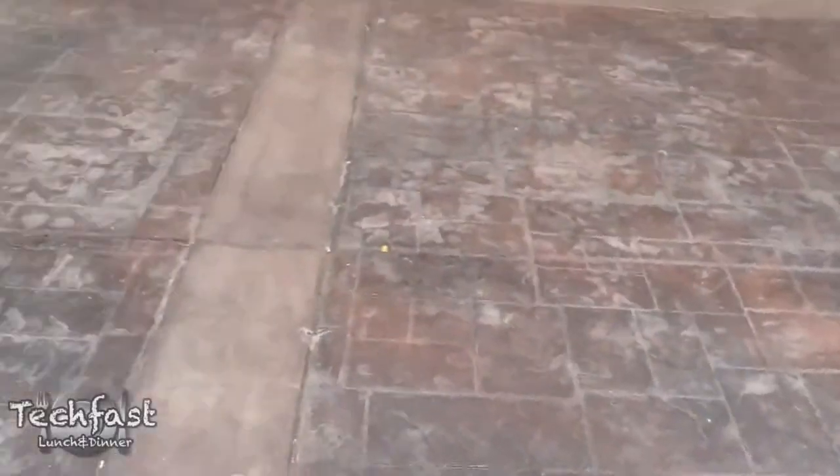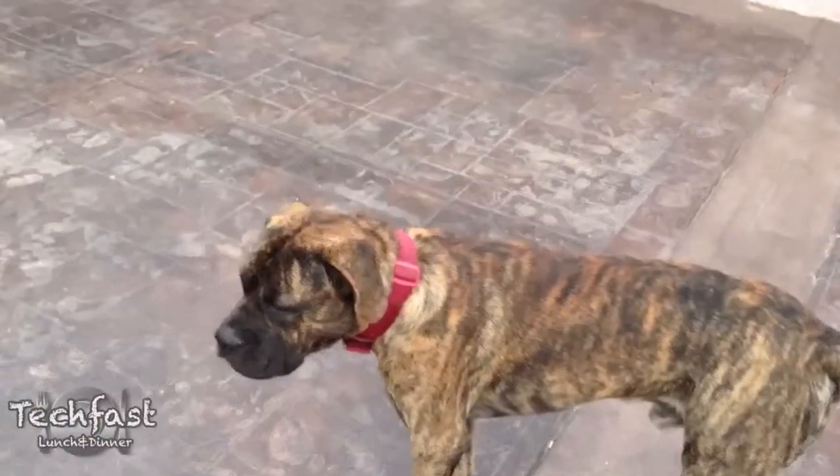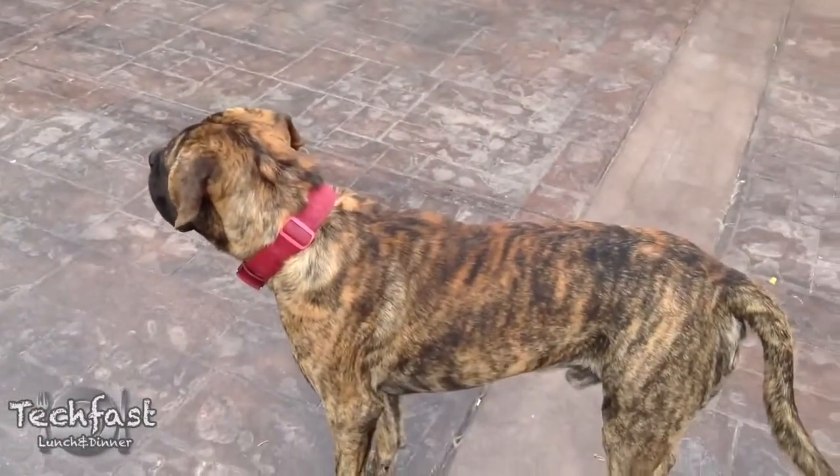Let's flip over to the 1080p rear camera so you guys can take a look at my dogs. This is Melody, this is Big Mac, and you can see it definitely does look good.